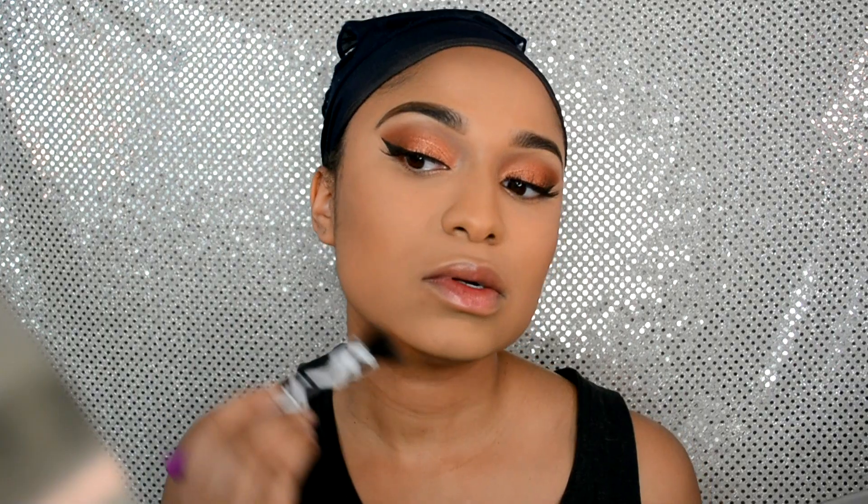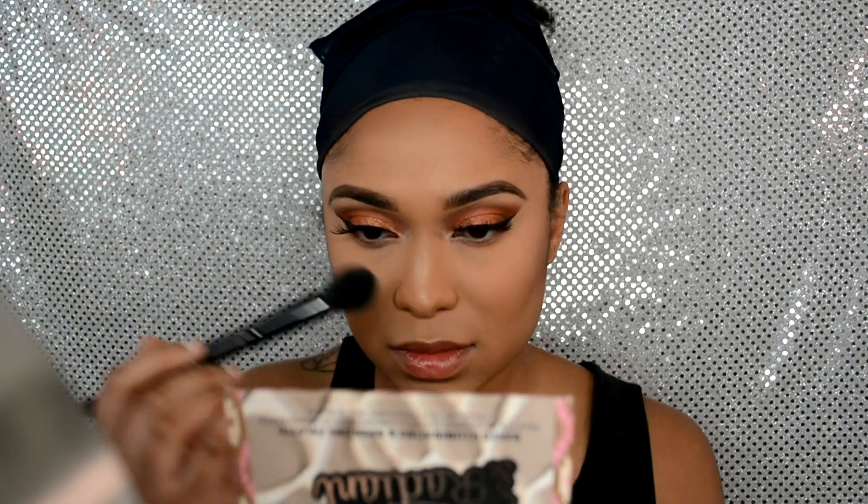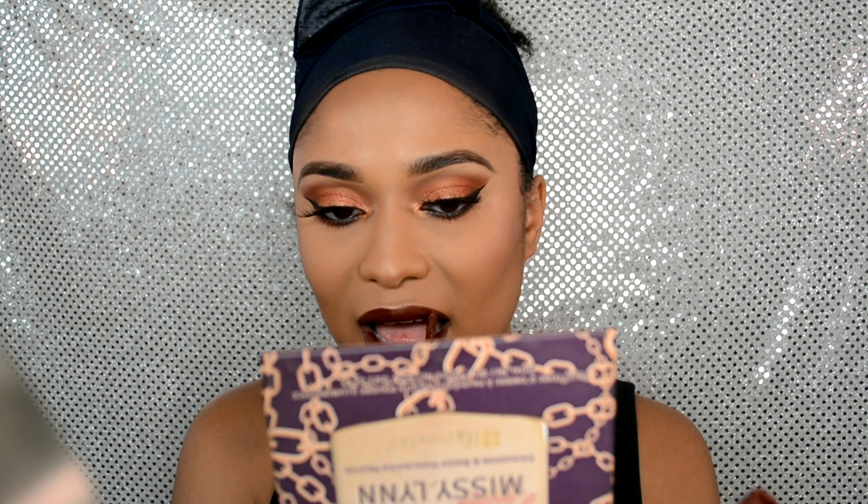I go back in to make the bronzing a little darker if needed — it's all optional depending on how you want your skin to look. Then I highlight with the BH Cosmetics Wild and Radiant palette, hitting my cheekbones, down my nose, my forehead, and my cupid's bow area. Finally, I'm going in with the ColourPop Ultra Matte liquid lip in the shade Notion — I added a little oil underneath to keep my lips moisturized, which is why it looks a bit shiny. That's the finished look!